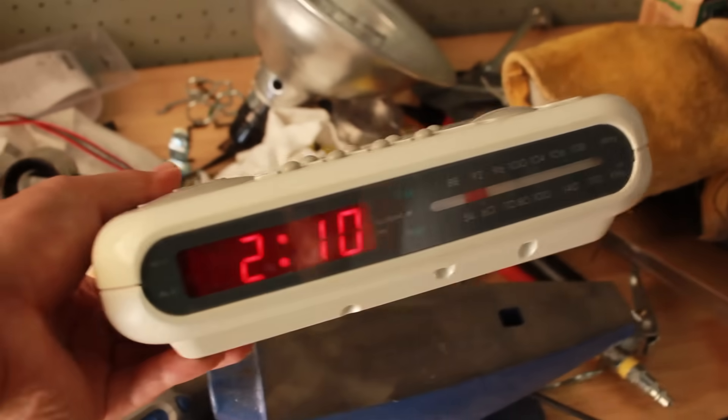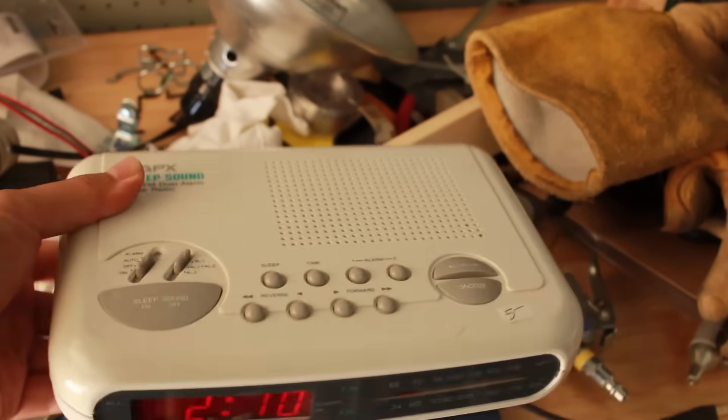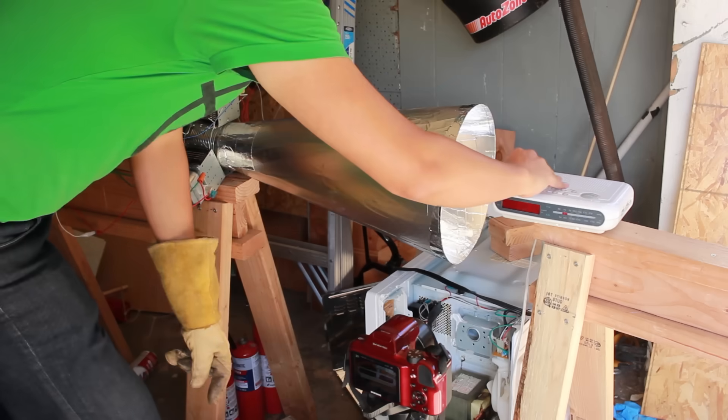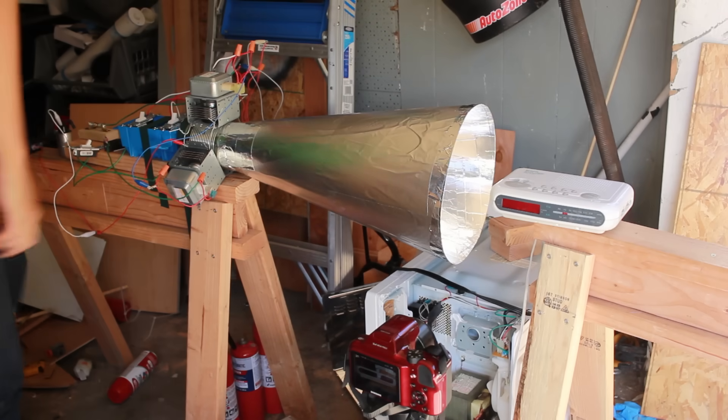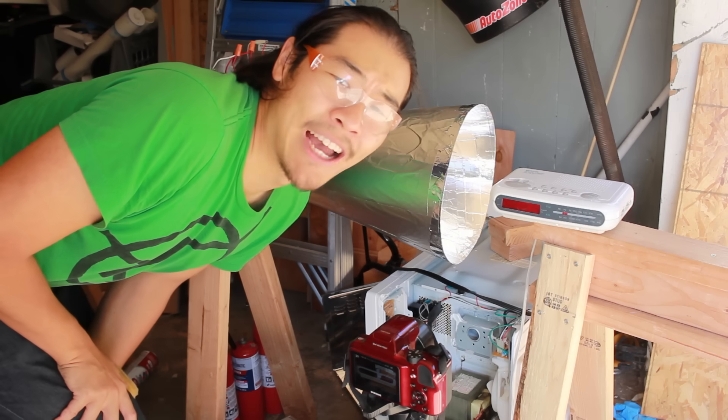Next up, the humble alarm clock radio. This actually plugs into the wall, so if anything's going to explode, it might be this.